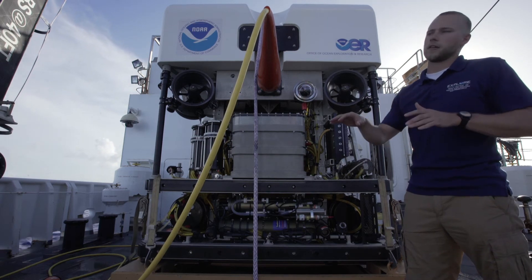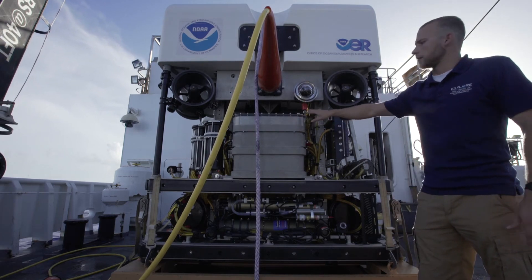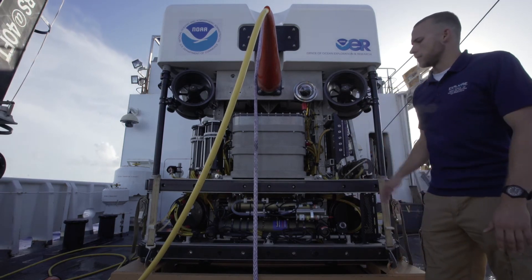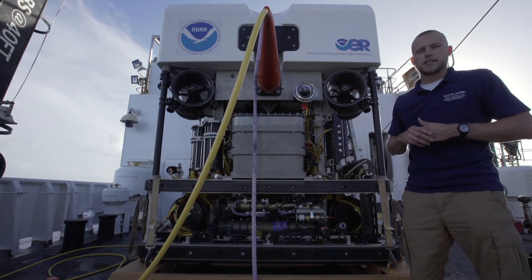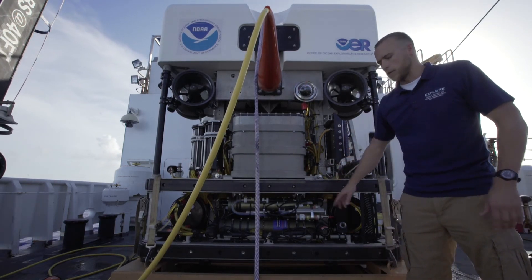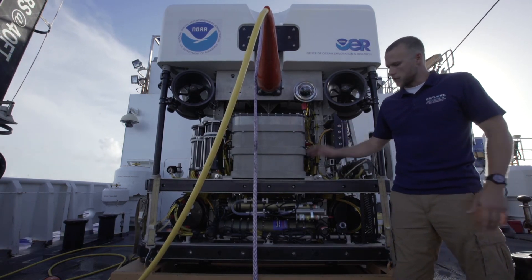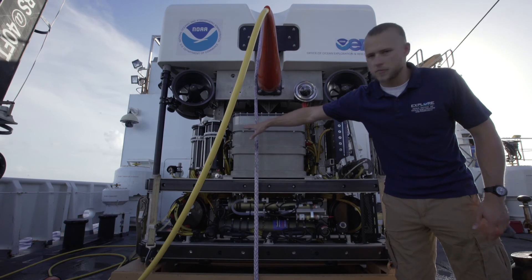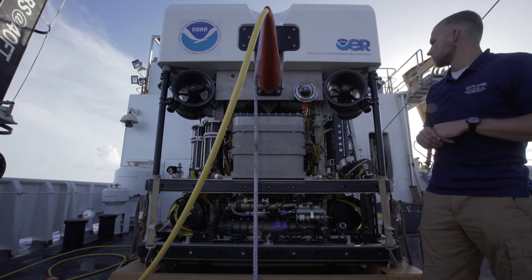Through the tether comes our power — our 3,000 volts — into this transformer, and the transformer distributes those 3,000 volts to all of our various systems across the vehicle. Moving down, there are two green cylinders here: the top one is our CTD — conductivity, temperature, and depth — and underneath that is our USBL, which helps us track the vehicle while it's in the water so we know exactly where it is. We also have four lights on the back side of D2, and you can see a couple more compensators on the aft side.